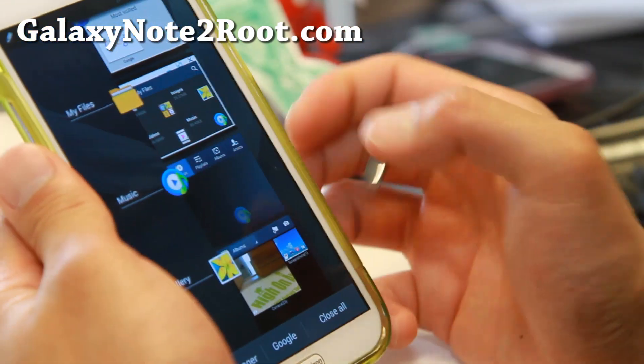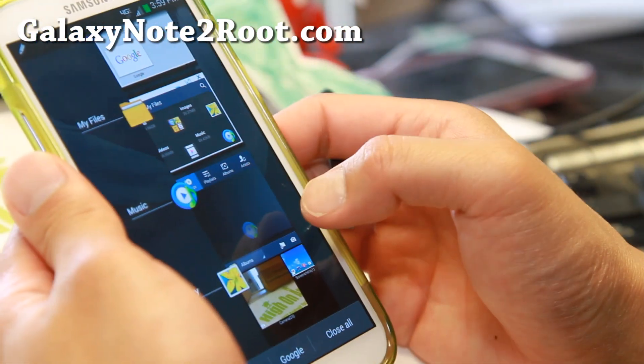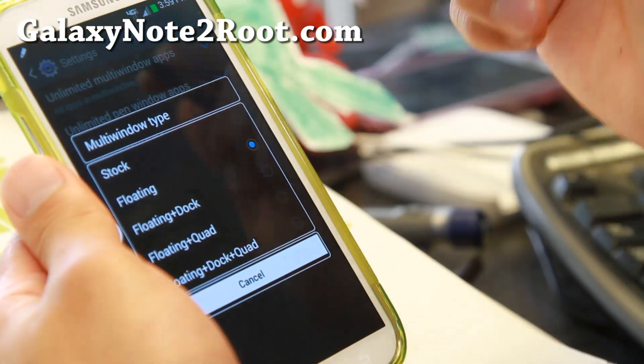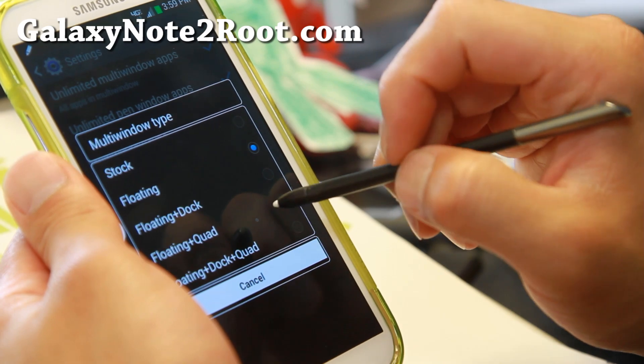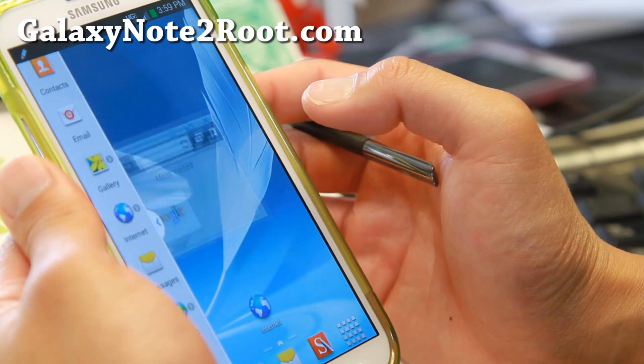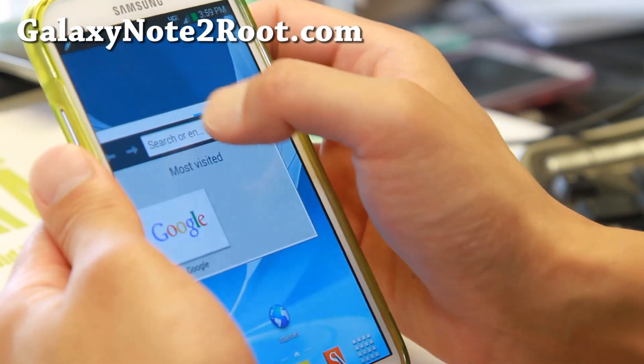Let me show you the other feature here. So that's floating — let's try floating plus quad. Now you will have this one here.